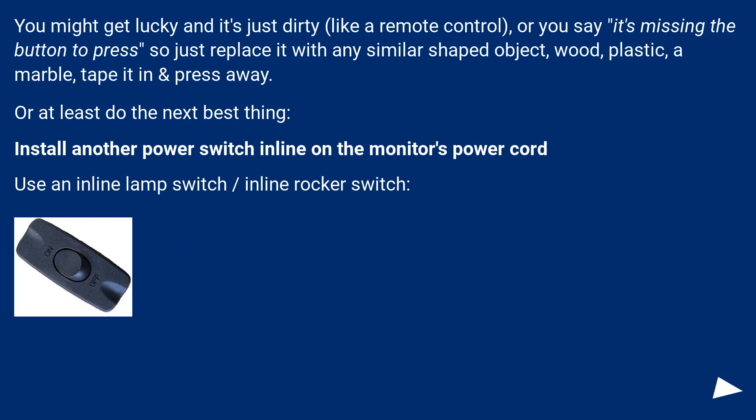You might get lucky and it's just dirty, like a remote control, or if it's missing the button to press, just replace it with any similar-shaped object — wood, plastic, a marble — tape it and press away. Or do the next best thing: install another power switch inline on the monitor's power cord. Use an inline lamp switch or inline rocker switch.